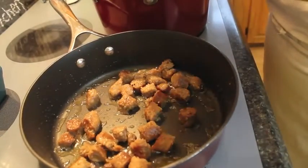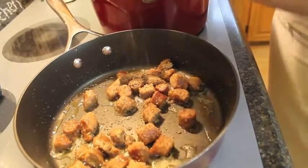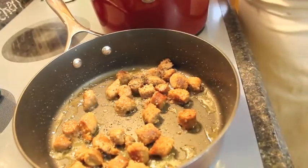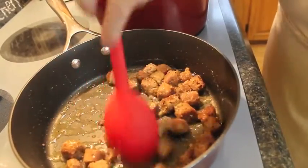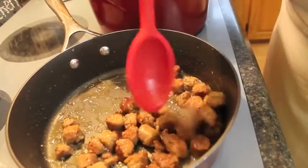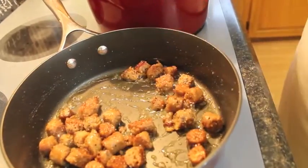It's frying nice there now. I'm going to put in a few cracks of black pepper, stir it around, and let that fry for just about another five minutes. Then I'm going to take it out and add in my onions. Looks good.